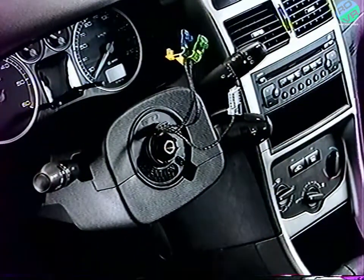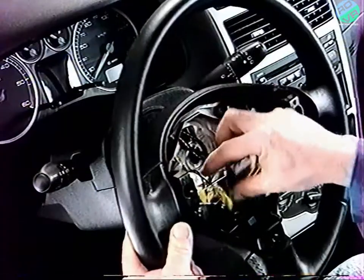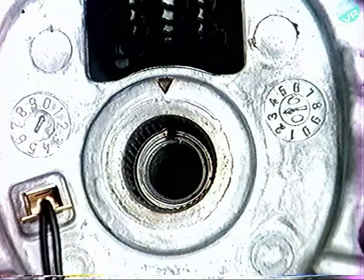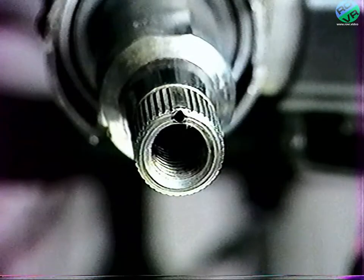À la repose du volant, vérifiez que les roues du véhicule sont en position ligne droite avant d'aligner les repères sur volant et sur colonne de direction. Celle-ci comporte des méplats assurant un détrompage de position.